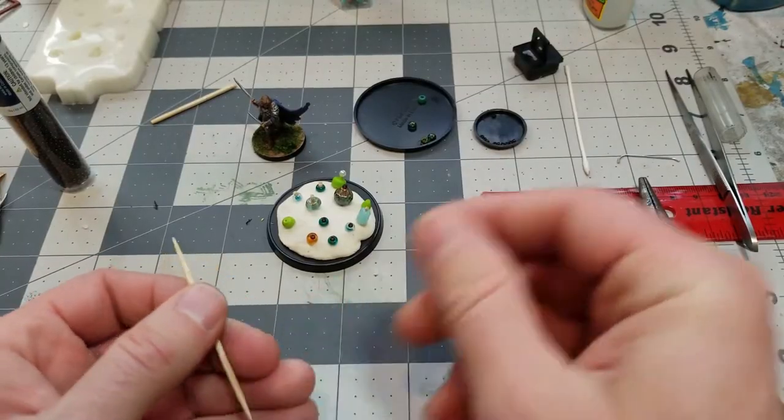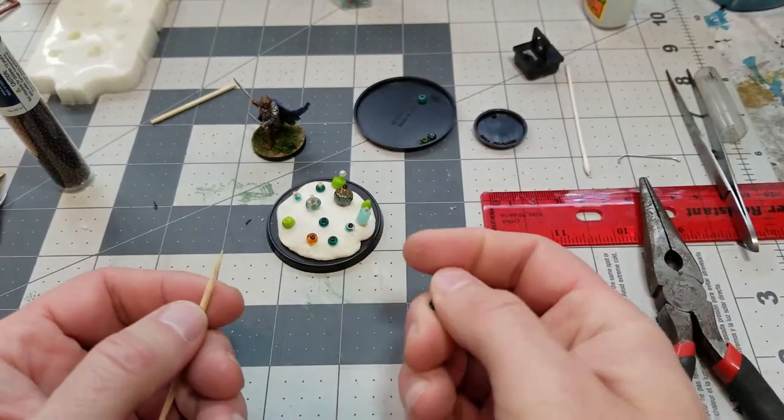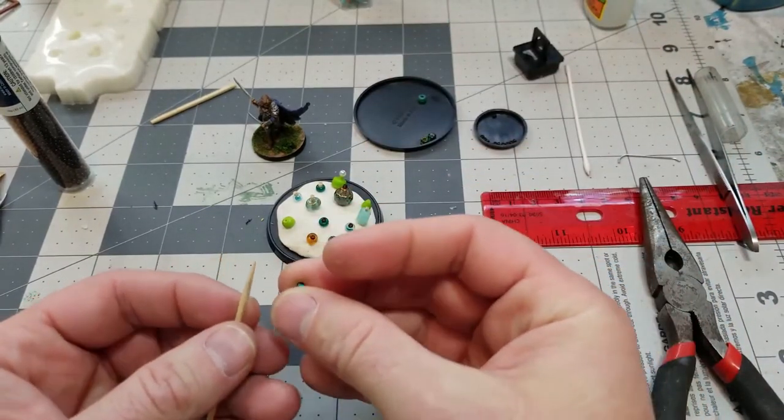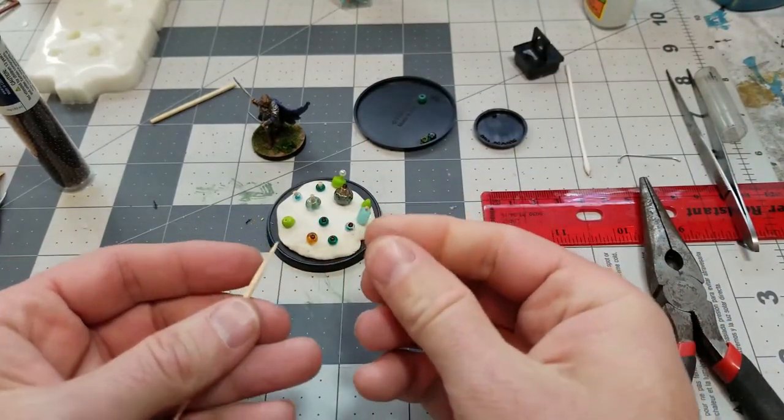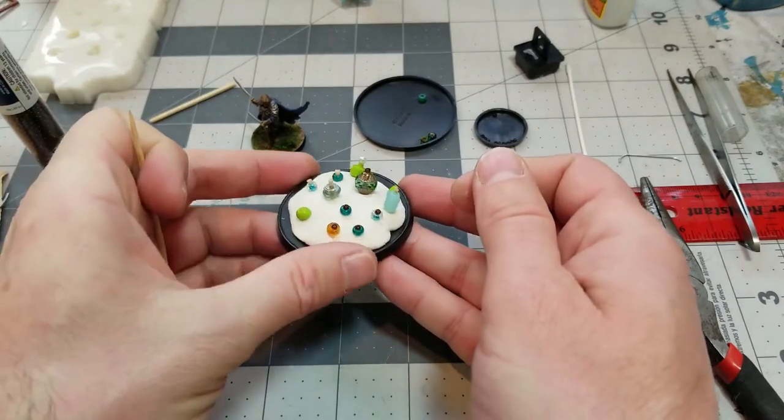Hi everybody! I have been playing with making some little teeny tiny potion bottles and I am going to show you some of my absolute best attempts at making these little potion bottles.